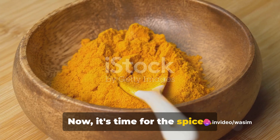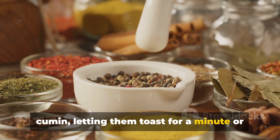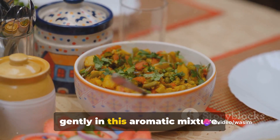Now it's time for the spices. Stir in the curry powder, turmeric, and cumin, letting them toast for a minute or so to really wake up their flavors. Next, add the diced kumara, tossing them gently in this aromatic mixture.